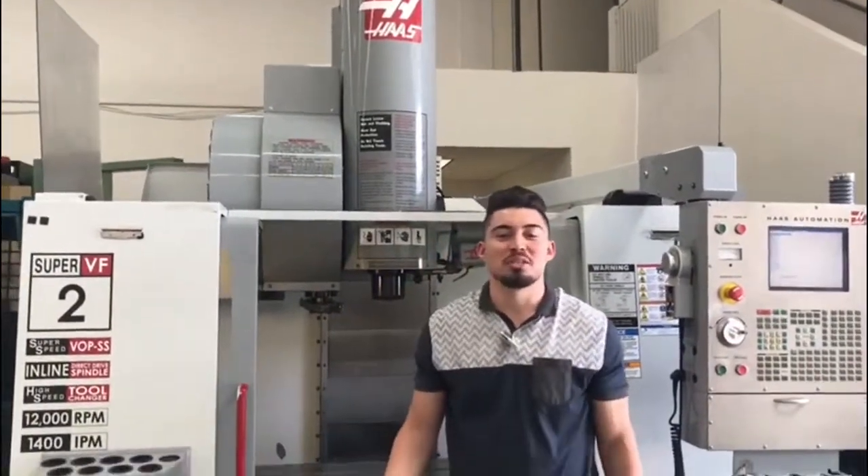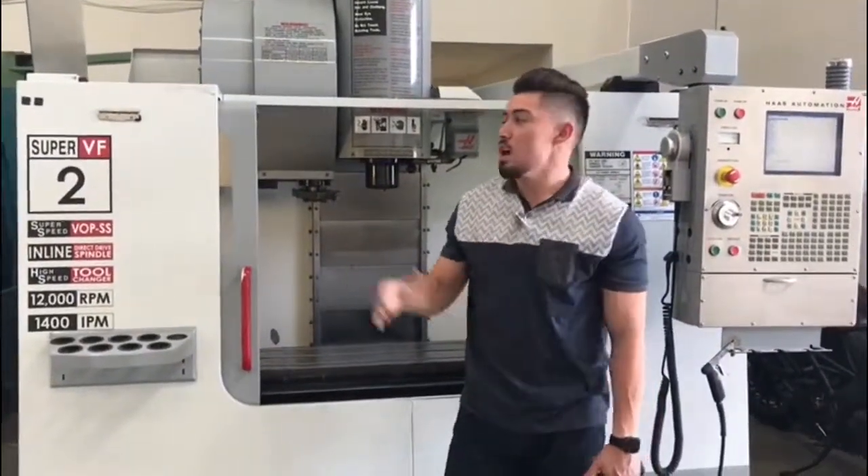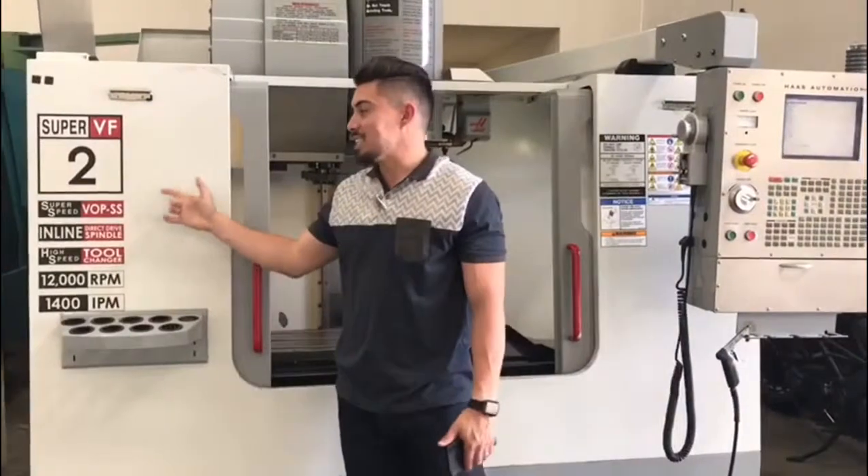Hey guys, what's up? Welcome to Machine Station. My name is Joe. Today we got for you a 2004 Haas VF2 SS.